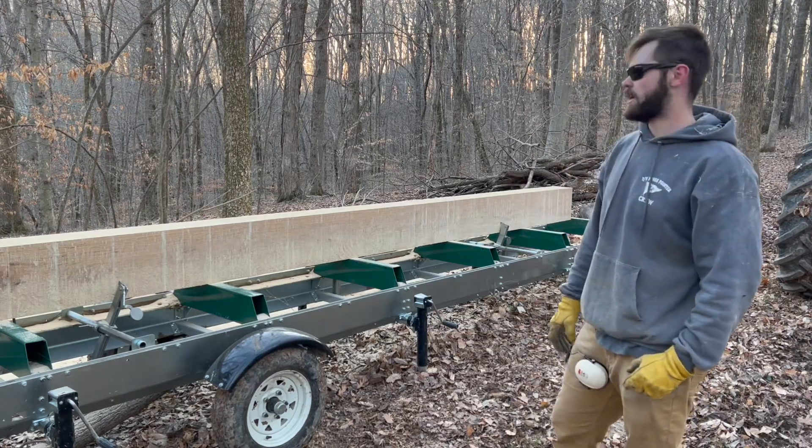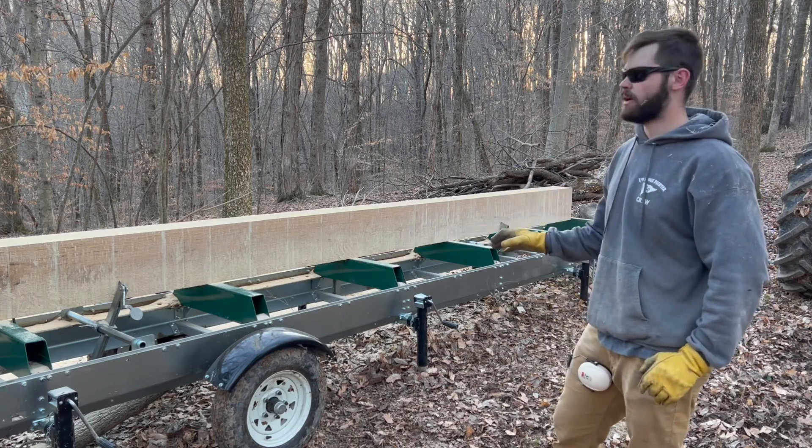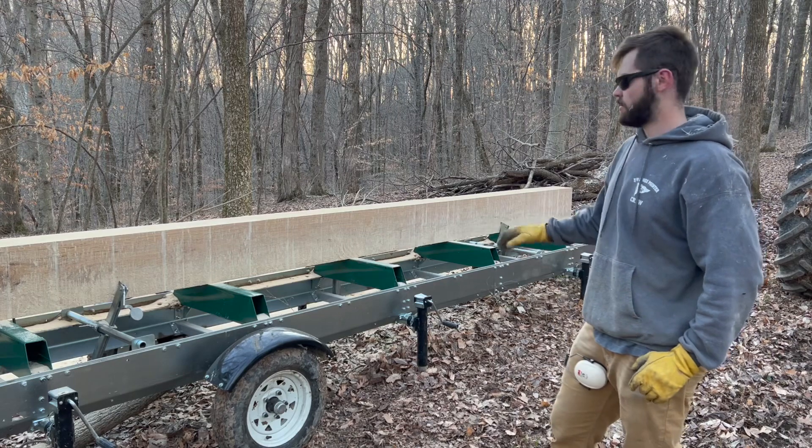That's the end of milling for today. We've got an 8 by 12 by 16 feet and 6 inches sitting here on the mill — white oak, absolutely beautiful timber.